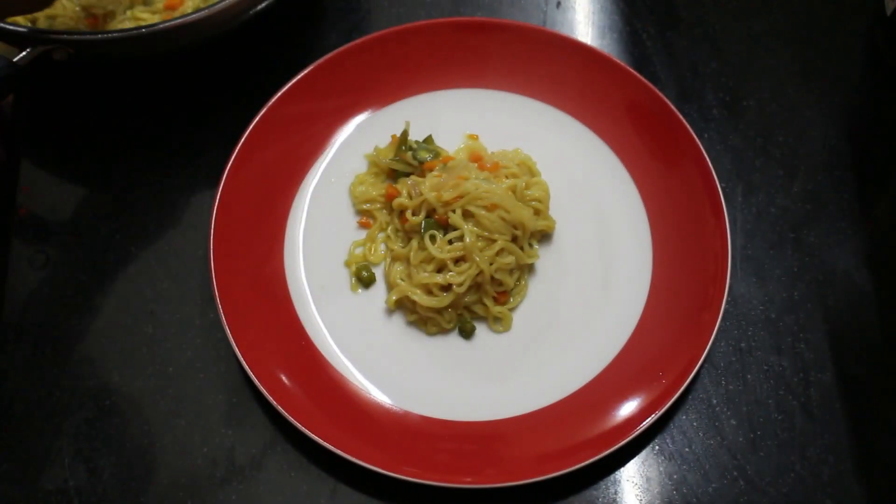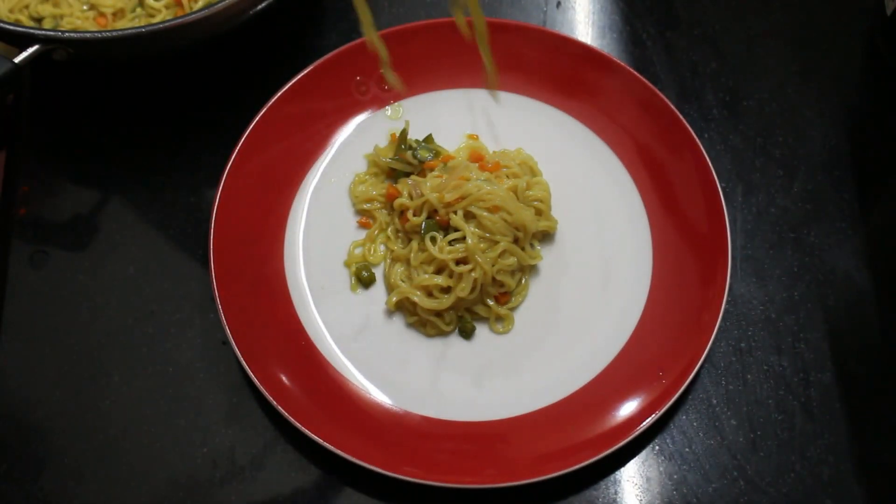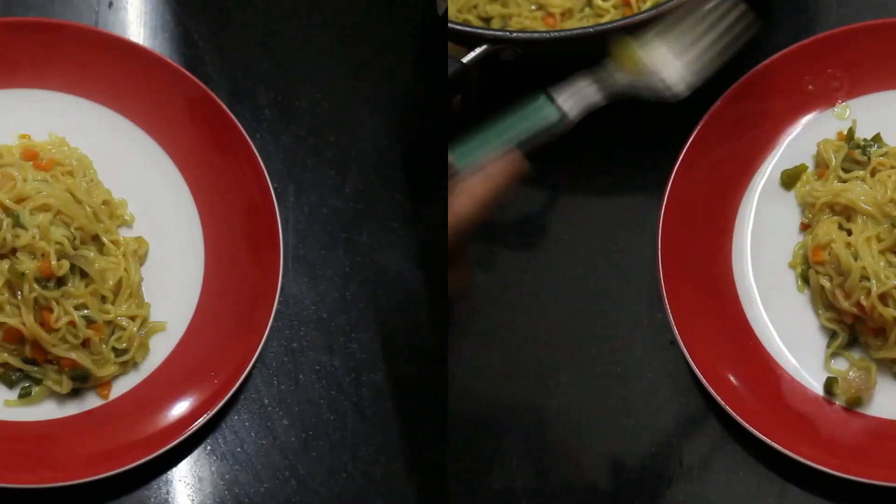Hello friends, hello everyone. Today I am going to share with you a very simple recipe. I am going to make a recipe for you all.